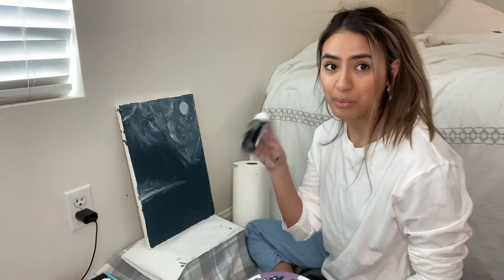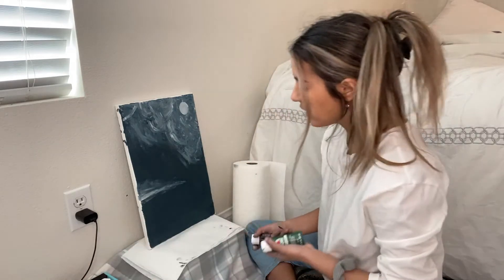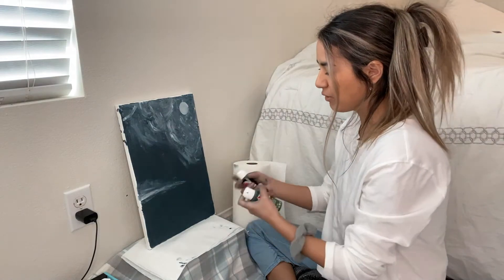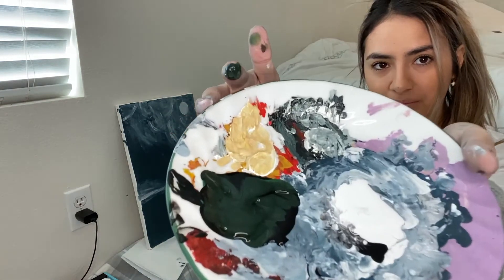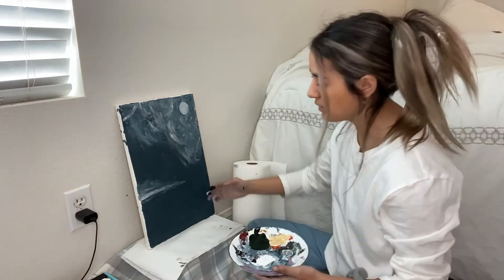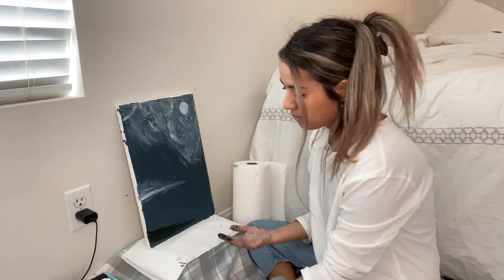Now we're gonna start with the bottom piece — a lot of black with green so I can make the grass really dark, because this is during nighttime. I don't want a dark background and then super bright green grass, so we're gonna put a little bit of green and a lot of black — it's not black, it's not green, it's dark green. Just like how we did with the whole canvas we're just gonna go for it. It actually does look black on the canvas though, so I think I'm gonna add more green.